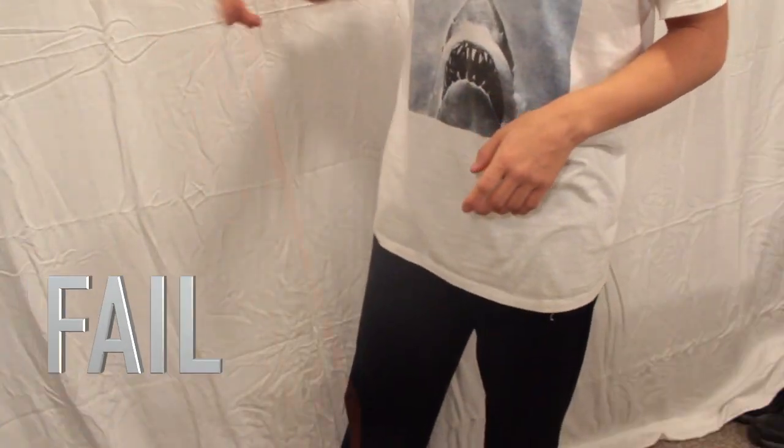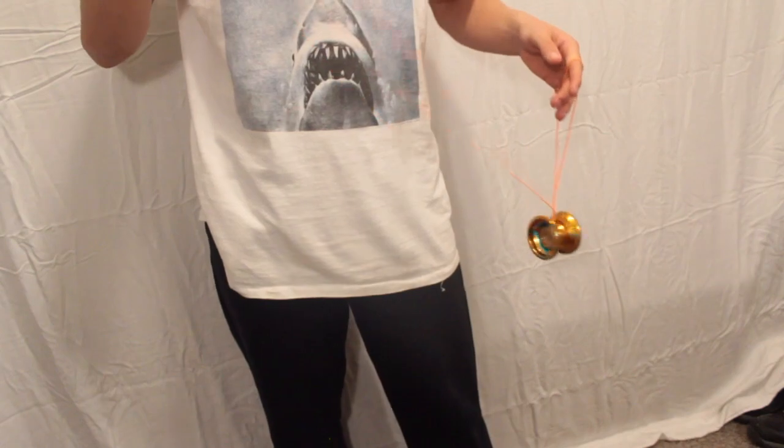There aren't many problems with this. The only main problem is not practicing enough — it's really frustrating when you can't get that yo-yo to catch on the string. However, you just have to practice and you'll get it. Good luck with those two. Let's move on to the third bind.